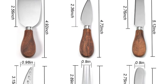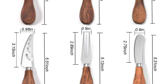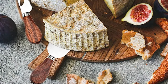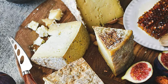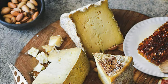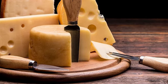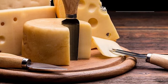The set comes with six pieces: four cheese knives, one cheese fork, and one cheese spreader — great for food lovers. The blades are made of stainless steel that resists rust. There is a serrated edge for slicing hard cheeses, and the blade shape is suitable for cutting cheese of various shapes and hardness. The handles are made of acacia wood, which feels much better than a stainless steel handle.